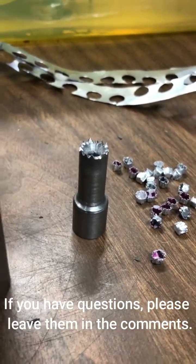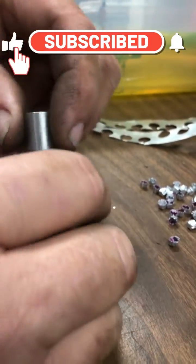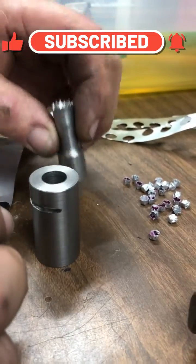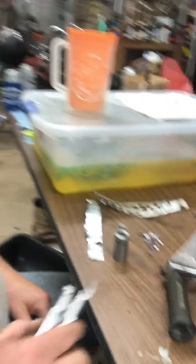They sell this tool for about 50 bucks, but I'm cheap and I have a lathe and a mill, so I made my own.